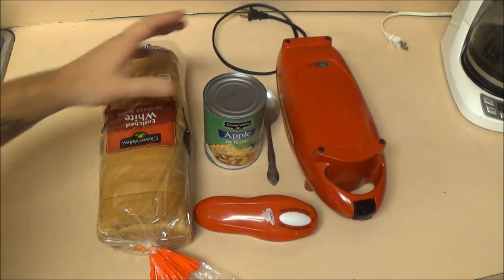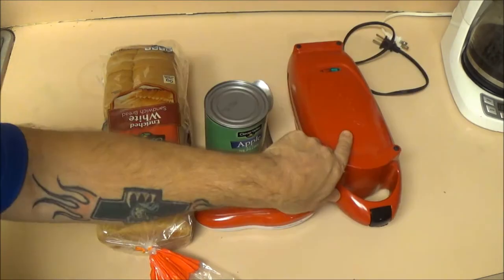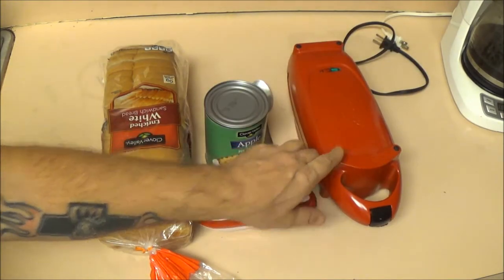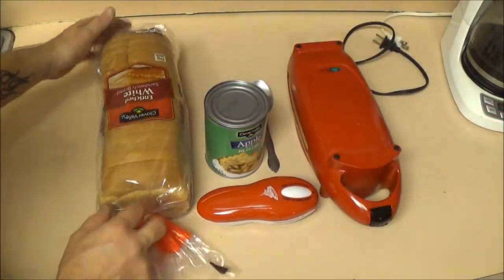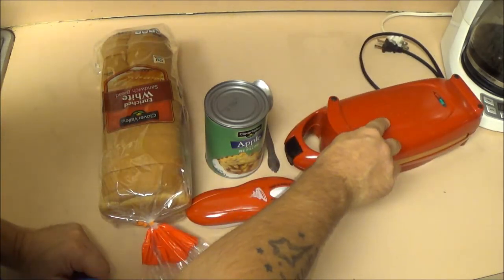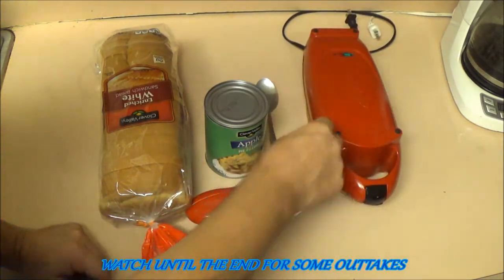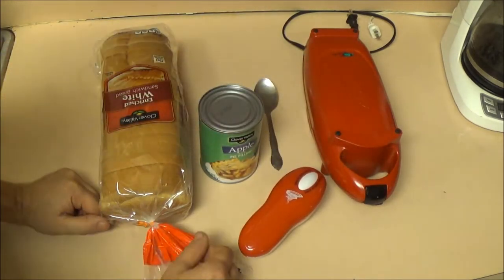Hey guys, we're gonna be making some mini apple pies with the Red Copper Five-Minute Chef today on Chef Shea. Okay everyone, here's what we've got: a loaf of bread, our Red Copper Five-Minute Chef, a spoon, can opener, and our pie filling.